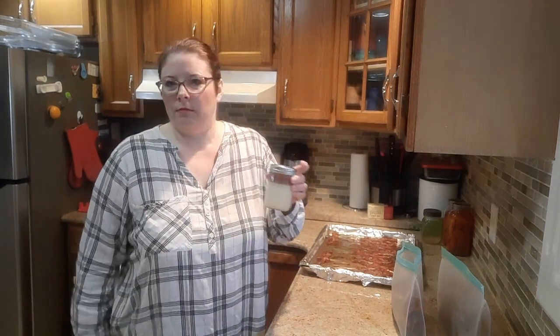I also keep the bacon grease. You can use it pretty much in anything — as a base when you're cooking eggs, or if you're frying potatoes. There are many other uses, and you just keep it in your fridge and it will last forever.